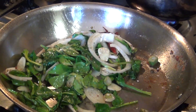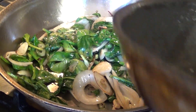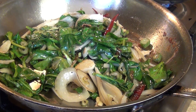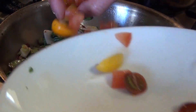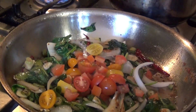We are going to combine these two since we got all the flavors from the fennel. Then we are going to add the cherry tomatoes and the zest of the lemon.